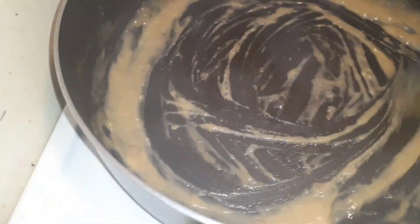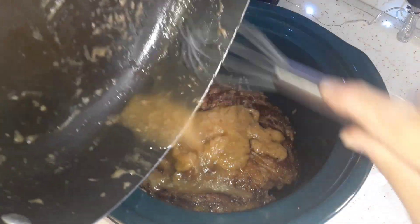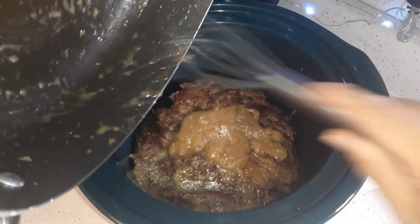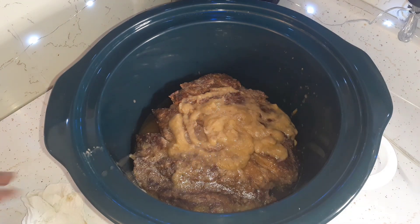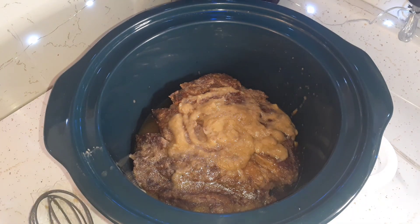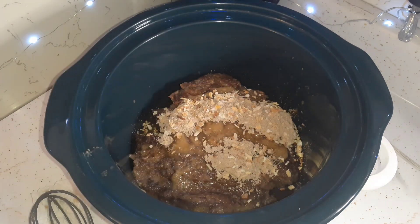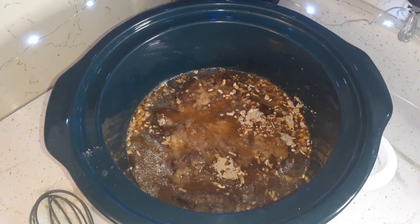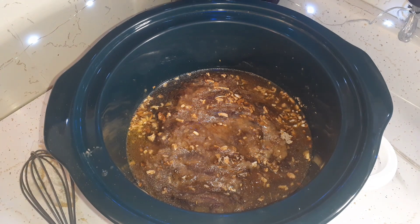I've got this little roux going and I'm going to put it in the slow cooker as well. I'm scraping off everything off the pan where I seared the roast. Now I'm going to throw in a pack of this onion soup mix, then the rest of this beef broth, and now I'm going to throw in the potatoes, carrots, and onions.